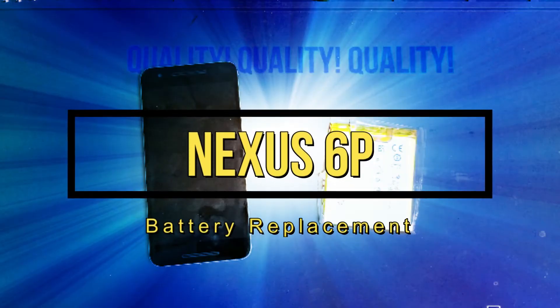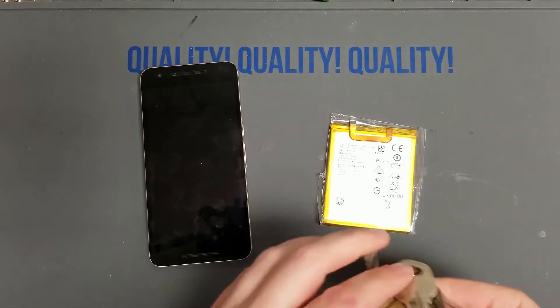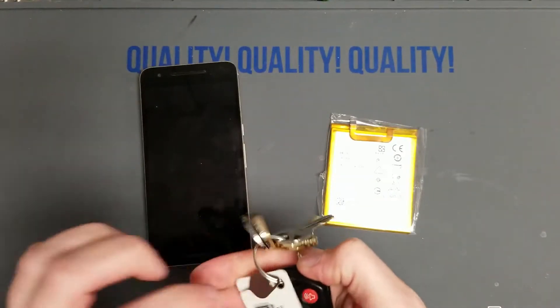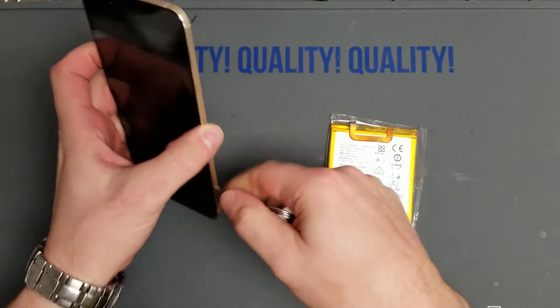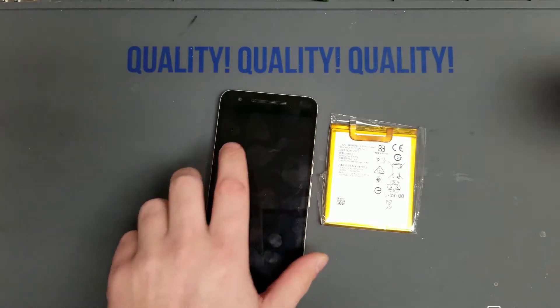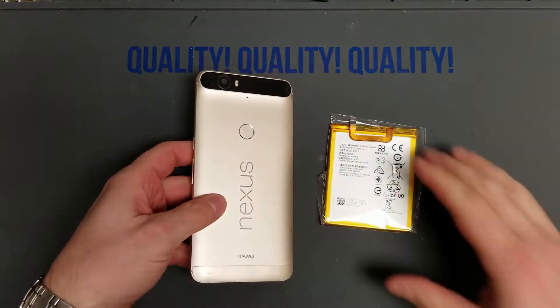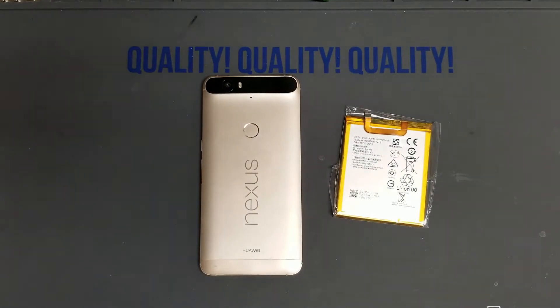Hey everybody, we have a Nexus 6P battery replacement today, let's get started. First we're going to get our SIM ejector and pop out the SIM card tray. If you don't have a SIM card ejector, use the back of an earring or your own if you have an ear piercing.